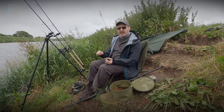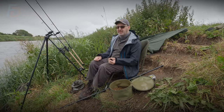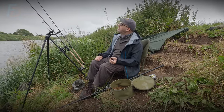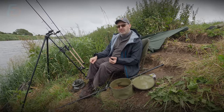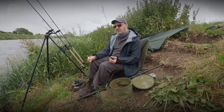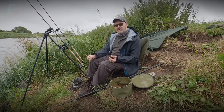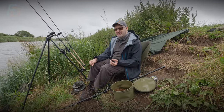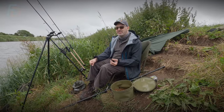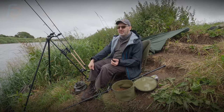I'm on 12 pound mainline - it's a good solid mainline, it's Shimano Technium Black, I don't think you can get that anymore. I've got a couple of 2.2 test curve rods, and Gary's on one and three quarters - his other rod didn't arrive in time thanks to the fishing shop, which was supposed to be here. But we've come and he's borrowed one of my pound and three quarters.